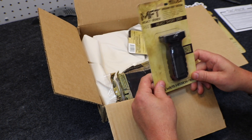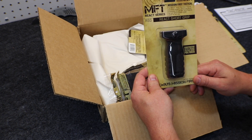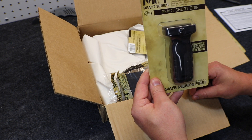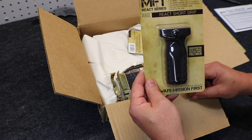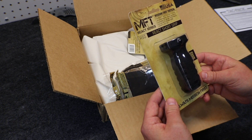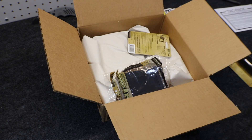Next up, we have the React Vertical Fore Grip, priced at $27, also from Mission First Tactical. Super low profile, it offers increased stability when moving and shooting, improving accuracy and useful in barricade situations. The grip includes a battery sled so you never have to worry about failed optics or gear. I always love the AR-15 gear we get with TACPAC each month — this is great furniture. Price: $27.